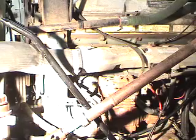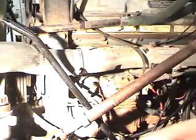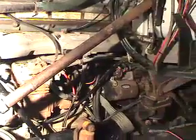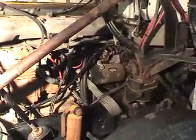Prior to beginning any testing, we have to ensure that the engine is disabled and will not start. On this particular engine, we can disconnect the SRS TRS, and that will cause a reference signal not to be sent to the ECM, allowing the engine not to start. We will disconnect that and verify that we have a no-start but a cranking condition.